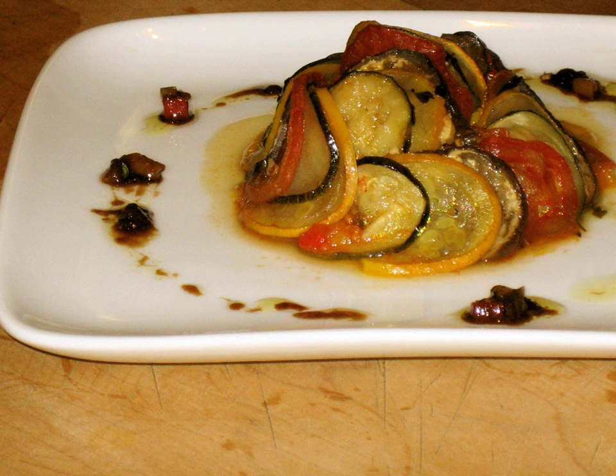To serve, the piperade is formed into a small mound, and the rounds arranged in a fanned-out pattern to cover the piperade base. A balsamic vinaigrette is drizzled on the plate, which may be garnished despite the delicate preparation and presentation. Confit bayaldi, like most ratatouilles, improves with age overnight in the refrigerator.